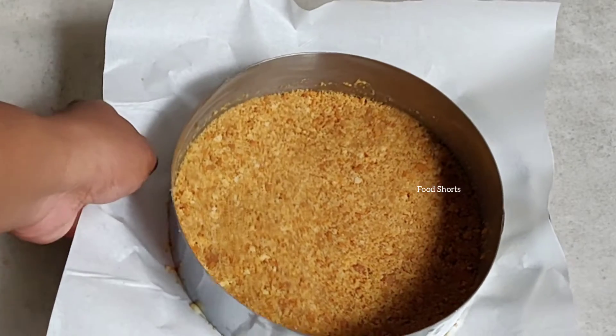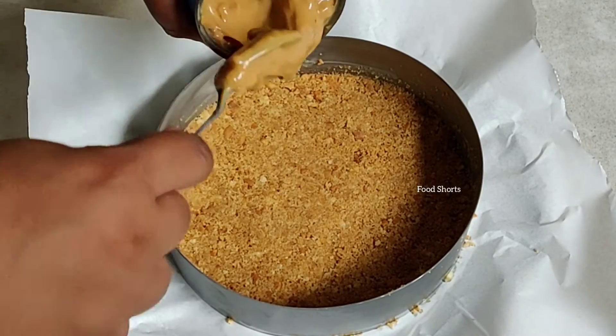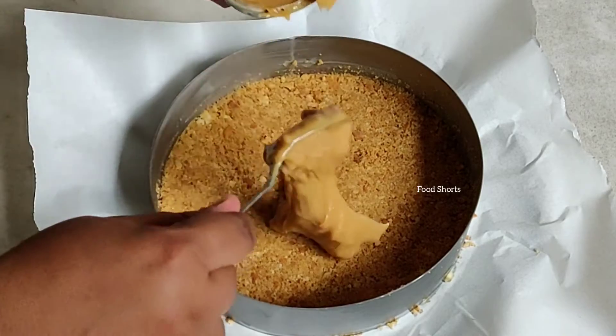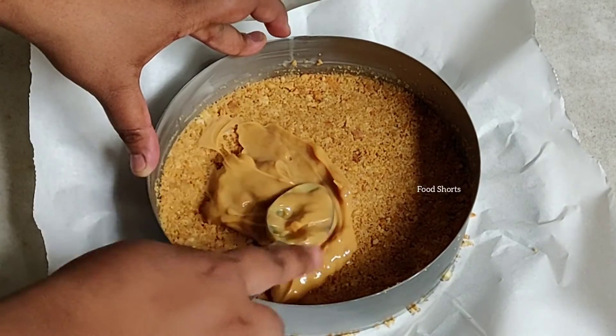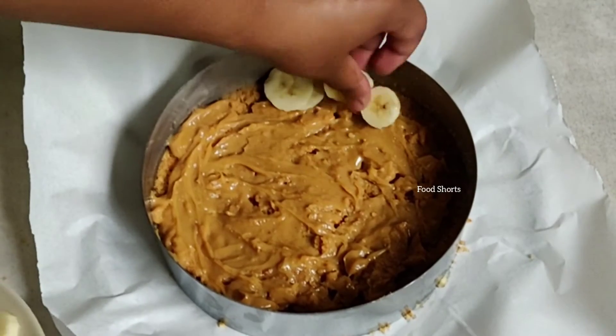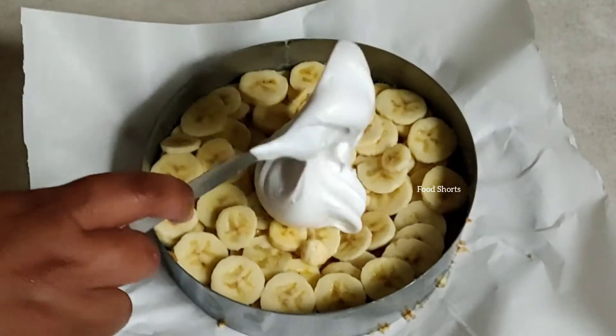Then I'm gonna pour in the condensed milk that we pressure cooked — you have to do this very nicely. Then we're gonna set banana slices on top and pour in the whipped cream.